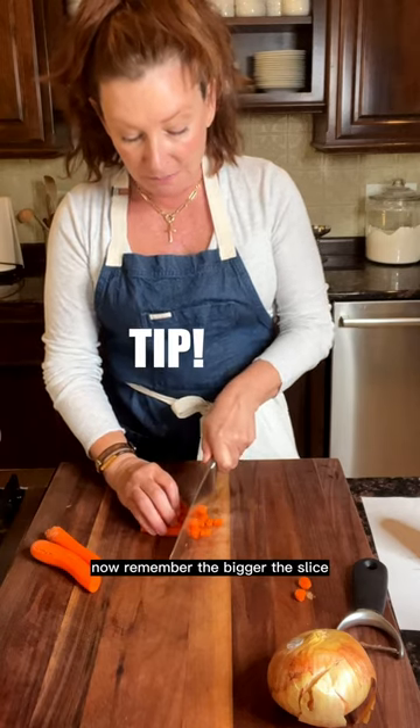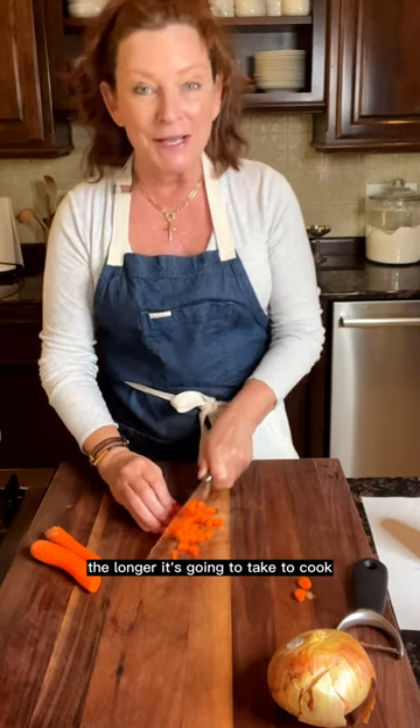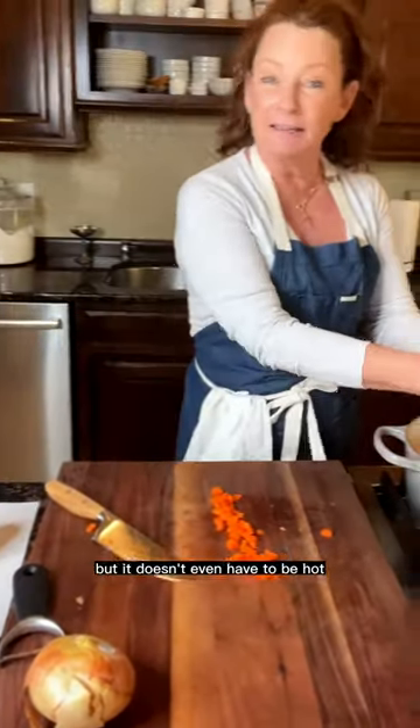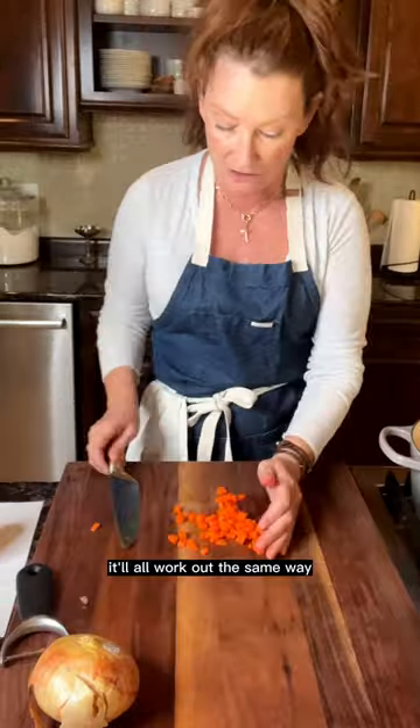Now remember, the bigger the slice, the longer it's going to take to cook. So I'm going to add some olive oil to this pan and throw these carrots in. That doesn't even have to be hot — it's going to get hot. It'll all work out the same way.